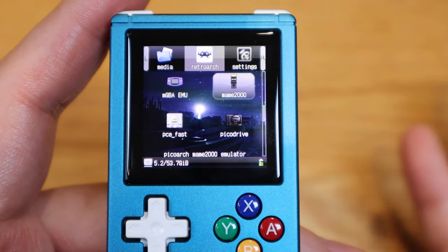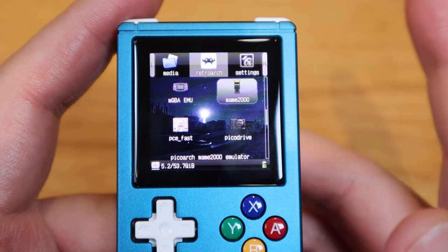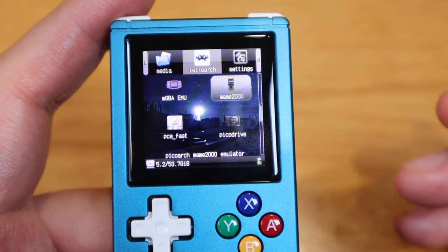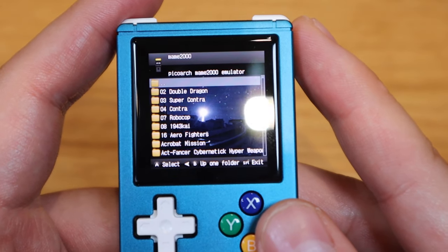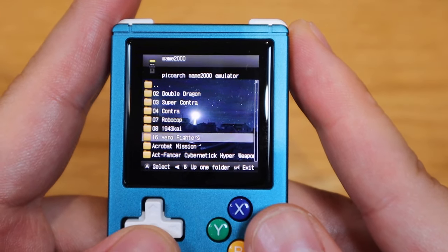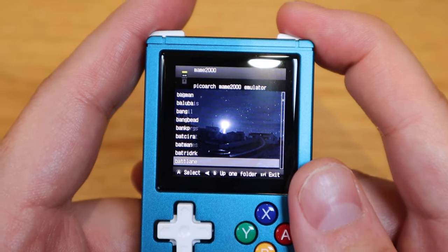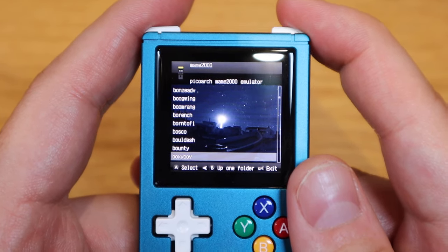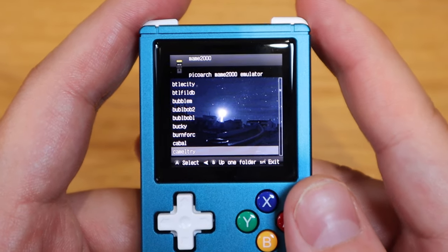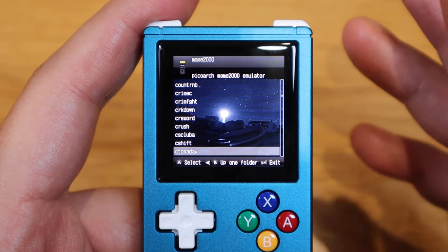When it comes to searching games, that's probably one of the weak points of this device. On the RG351V model you could use a magnifier to quickly search for games. Here, if I go to the MAME 2000 emulator, you have to literally scroll down — though you can do quick scrolling by pressing the R1 button. Still, you're not able to do a quick search by typing words, so you need a bit of patience to find certain games.